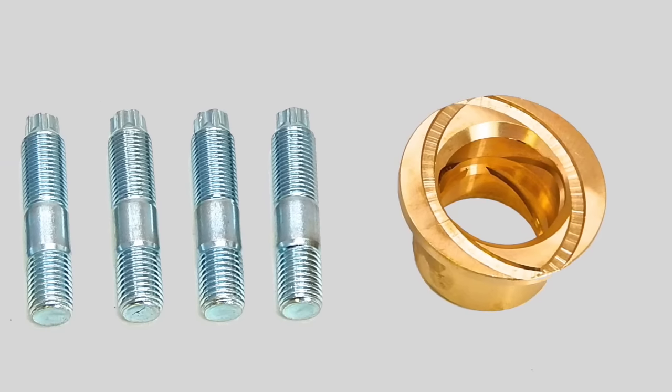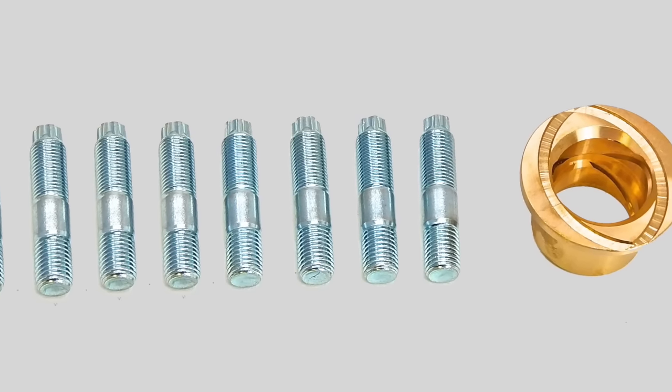The new parts needed for this job are an axle bushing and eight knuckle studs.